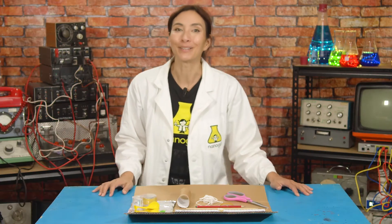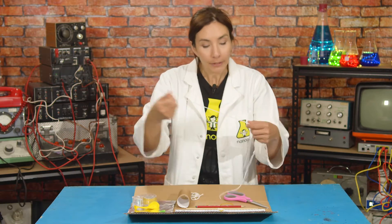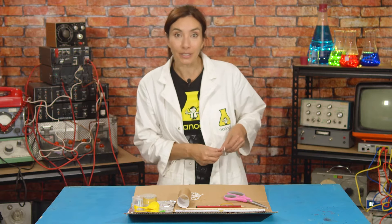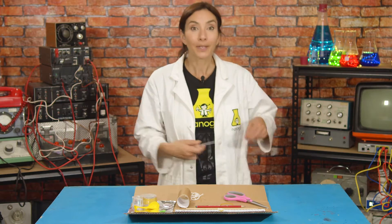First, the utility belt. You're going to wrap a length of string around your waist to figure out how long your utility belt needs to be. Make sure that this string wraps around your waist and then has a little bit extra — maybe 10 cm more than that. So here's my waist and then I'll go about 10 cm more. This one is the right length for me.